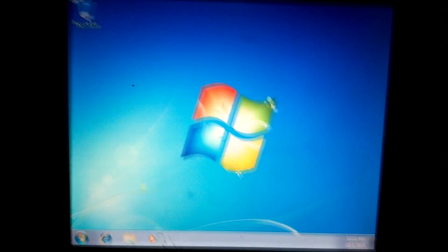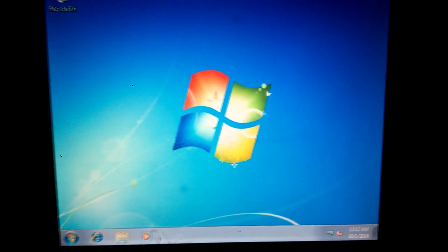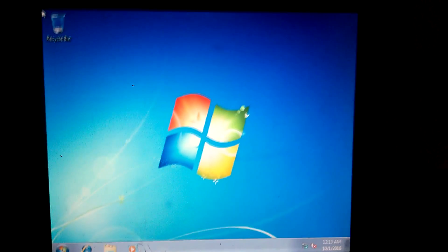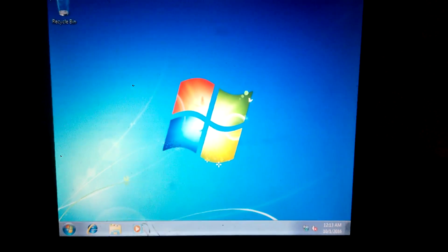Congratulations — you now just put Windows 7 on your Windows 10 machine. You should be proud of yourself that you've made it this far. If you didn't, go check out some of my other videos — that might be able to help you out with this.